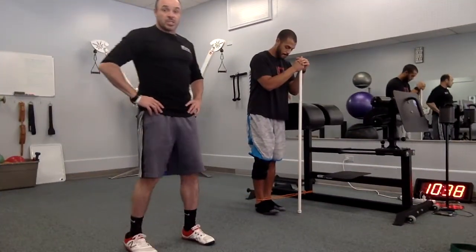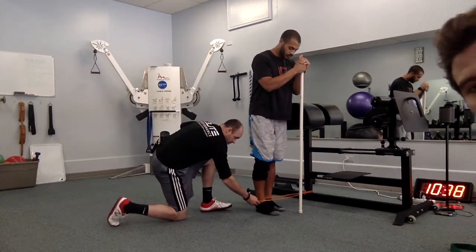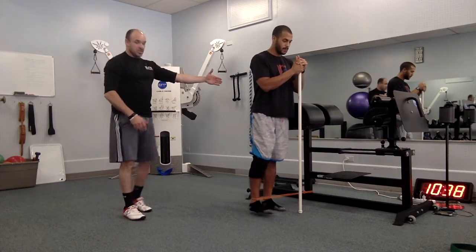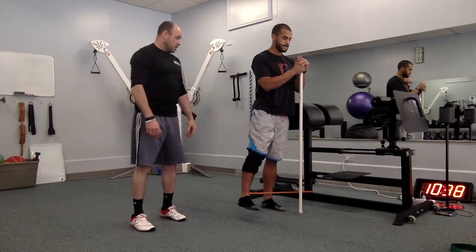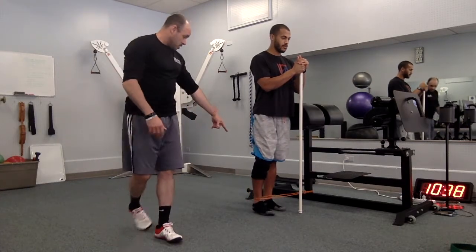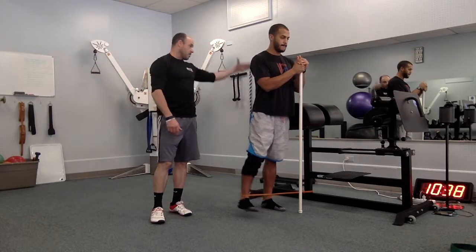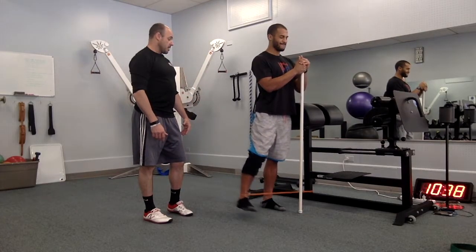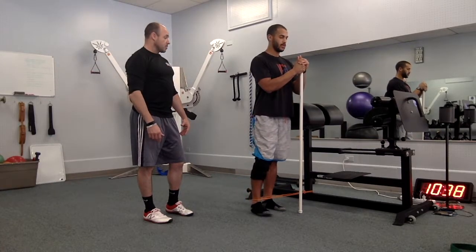We're moving into our standing work now. We've got an elastic band — fairly thin, light to medium resistance — going around the right ankle. TJ's facing forward and taking that leg into abduction. He's got a little pole for support, basically putting some pressure to the outside of the left foot, firing the arch on that side, maintaining a nice even straight spinal position, shoulders back, stomach tight. We're going to ask him to do about eight to ten of these, staying very rigid through his core.